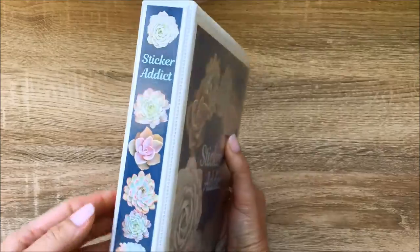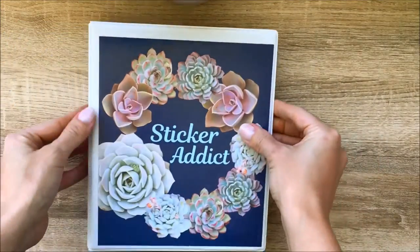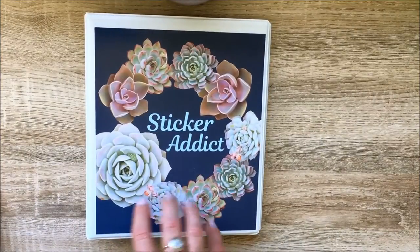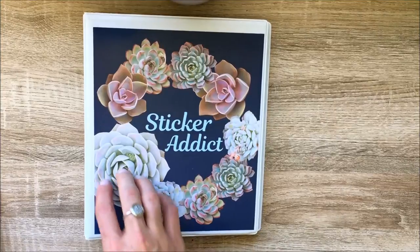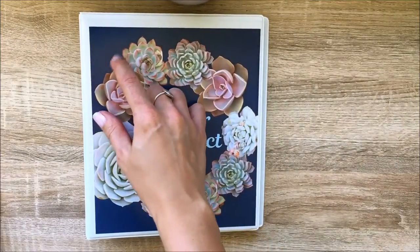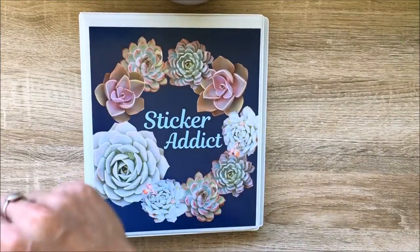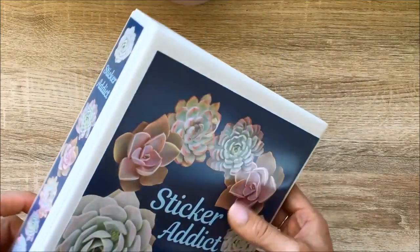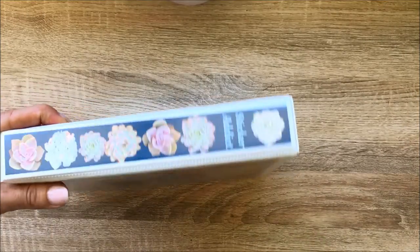My last one is my large sticker binder — an A5 size binder from Officeworks, and I'll leave the link below. To decorate it, I purchased some succulent clip art from a seller on Etsy, which you can use for personal use. I designed the cover in Silhouette Studio with a navy background, added 'sticker addict' on the front, and printed it on photo paper which gave it a really nice glossy quality finish. On the spine I also added some more succulents with 'sticker addict' at the top.